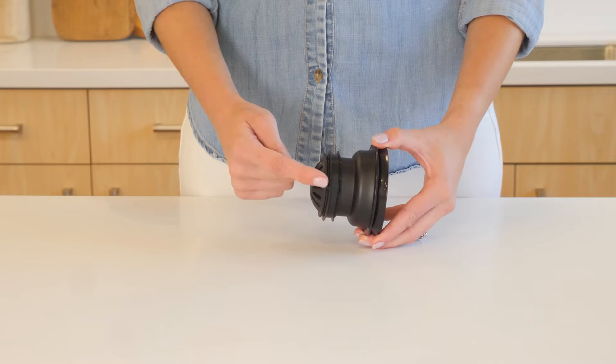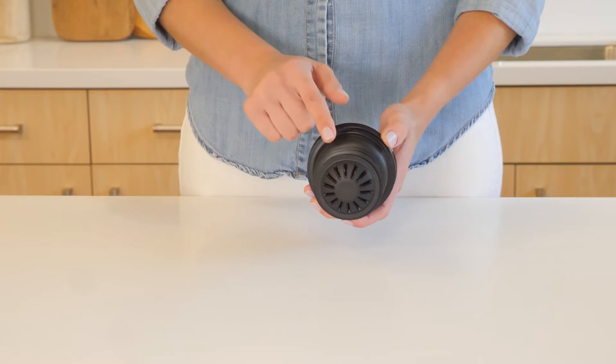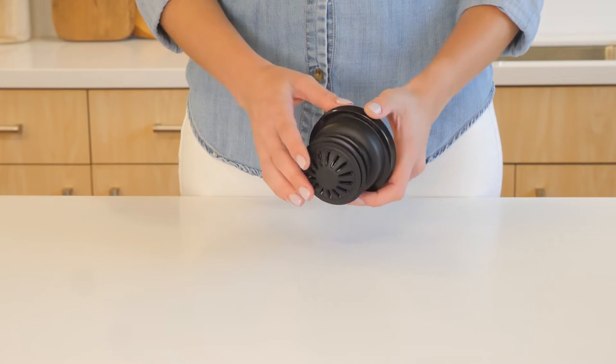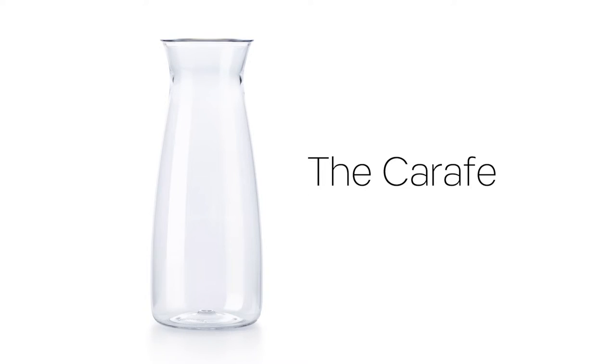The silicone gasket provides a secure seal that keeps the cover in place so you can pour with confidence. Thanks to the special lid, you can safely walk around with the carafe in your hands without spilling.